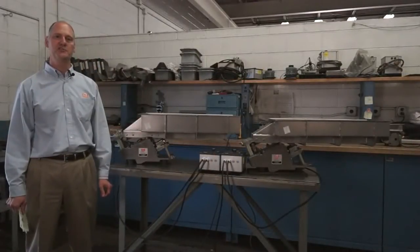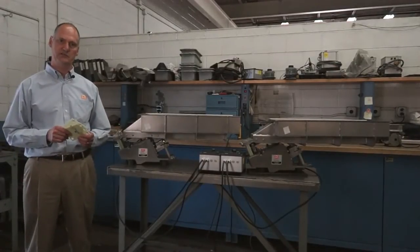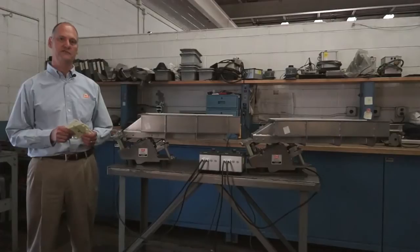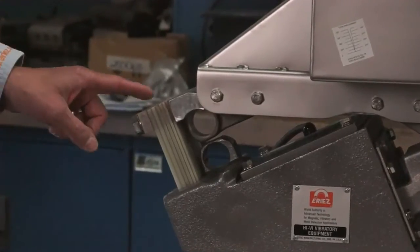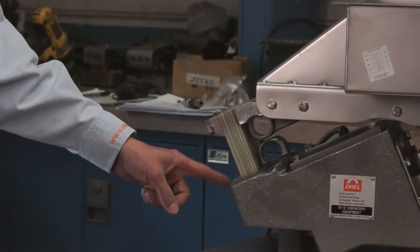Tuning is accomplished by changing the stiffness of the tuning springs in the stacks and/or changing the thickness of the springs. Typical changes to the leaf springs are made at the rear of the unit. It's critical to torque the spring clamping bolts to the value specified in the instruction manual.